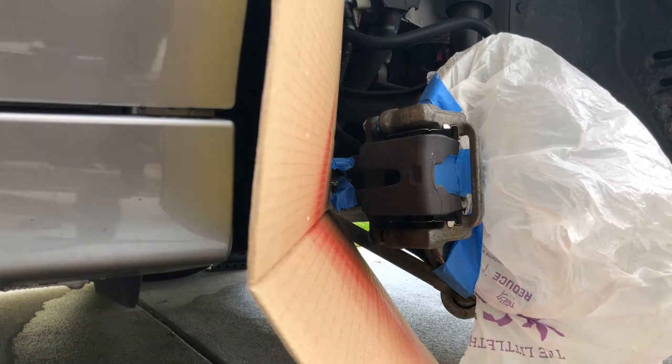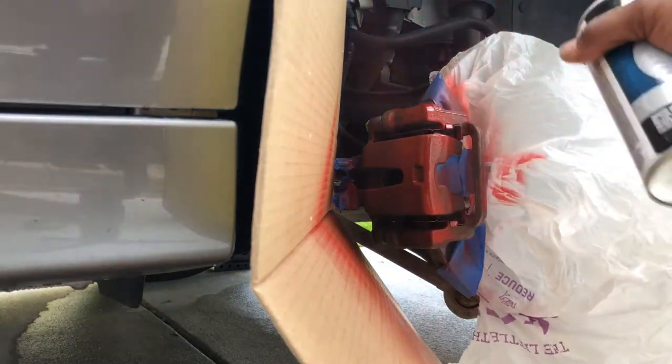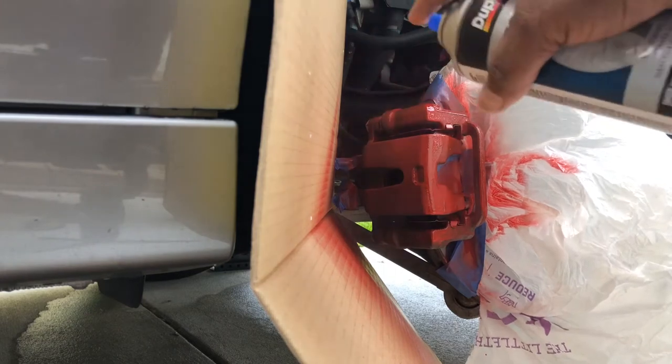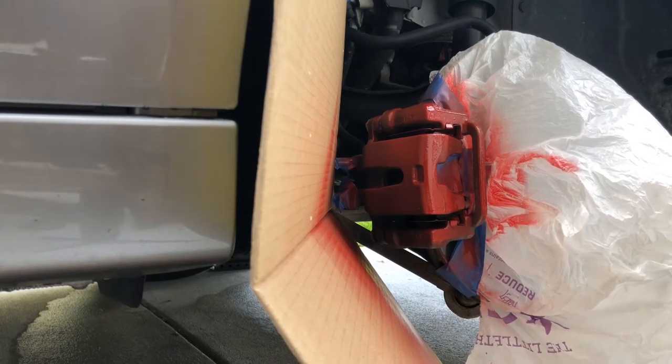Rear caliper — got to put a lot on there again. Just one coat to start.